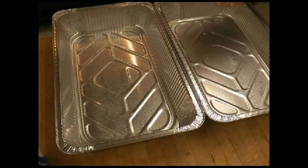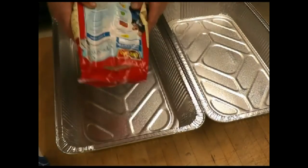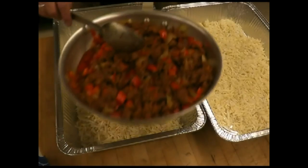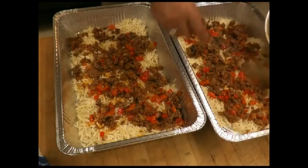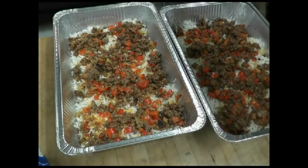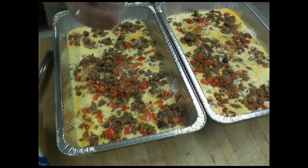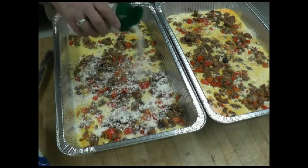We're going to start putting our frittatas together. We have the hash brown potatoes — we're going to put that on the bottom. On top of that, we've got our sausage. Then our egg mixture, about 50-50. On that, we've got some grated Parmesan and Romano cheeses — that's going to give it a little zing.